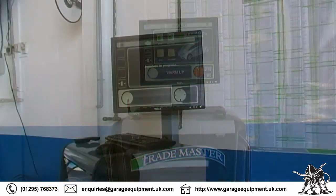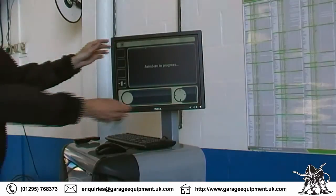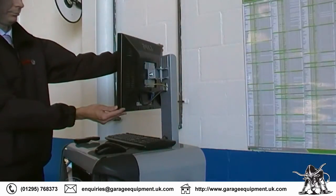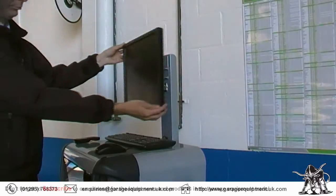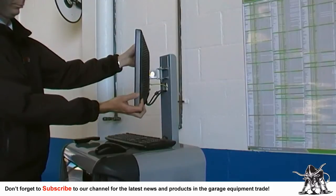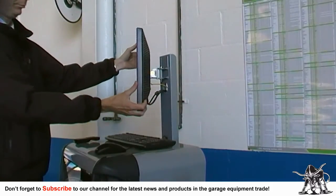The display for the T800 is a large 19-inch flat screen monitor which is mounted on a swivel bracket. This allows the user to either twist the screen from side to side or tilt the screen up and down — a feature that is very handy when the analyzer is in a tight space.